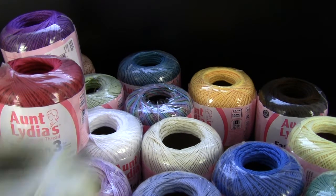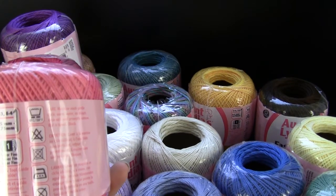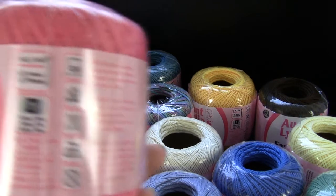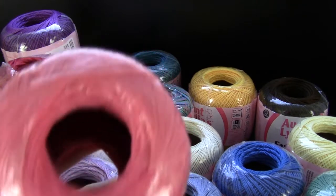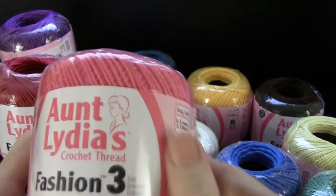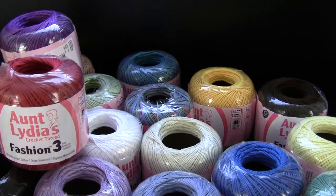Anyway, this is Aunt Lydia's Fashion 3, and the recommended hook size is D or E, which is 3.5 or 3.75 millimeters. They're saying that it's a super fine weight and it's 100% cotton. It's wonderful — it's mercerized so it's more durable and has a little shiny finish to it. Just beautiful. If you've never tried it I highly recommend it, and this is available at maggiescrochet.com. Thank you very much for watching.